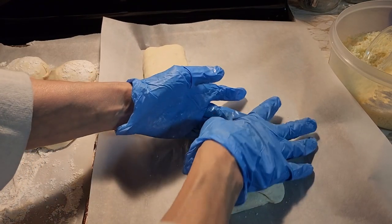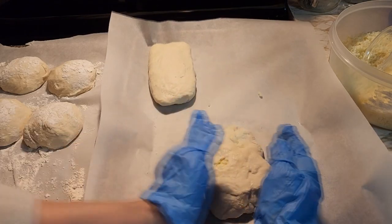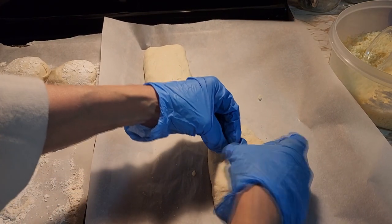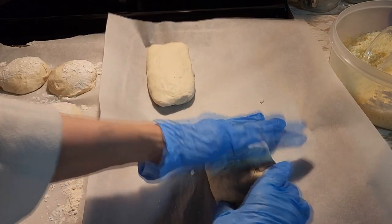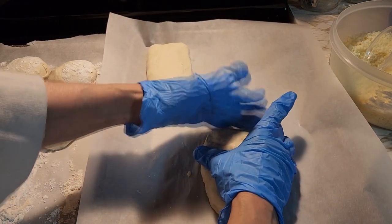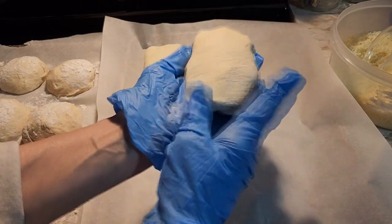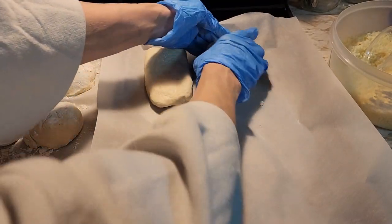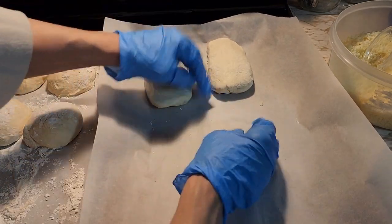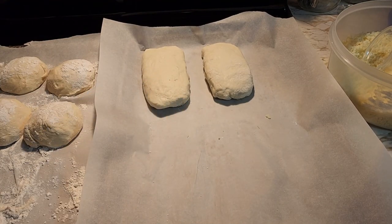Make sure there's no holes in your dough. This dough is very soft so you can work with it. Then turn it over so the seam side is down. Give them room in between to raise — and that's it.